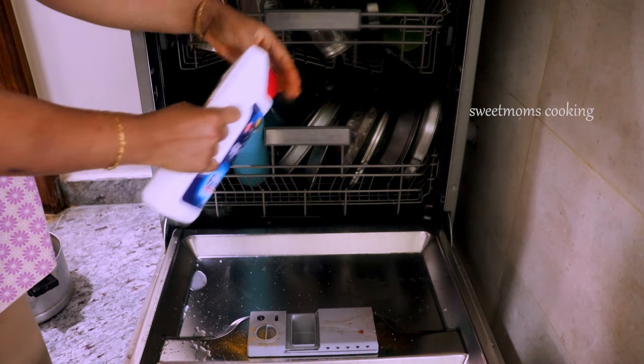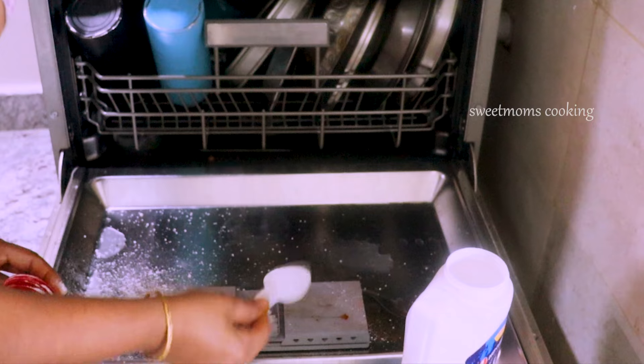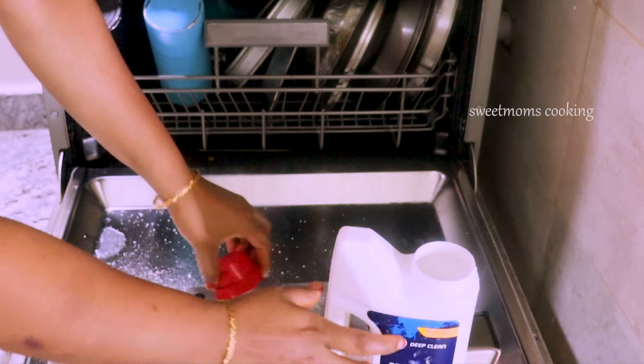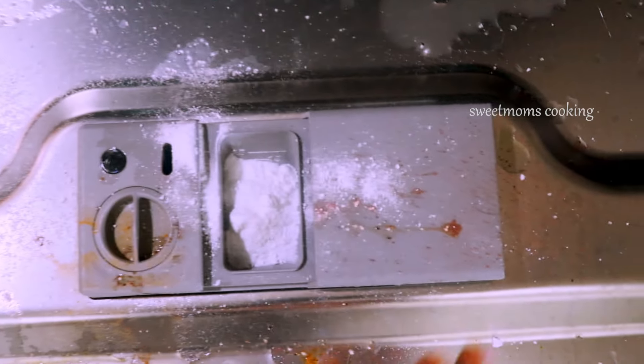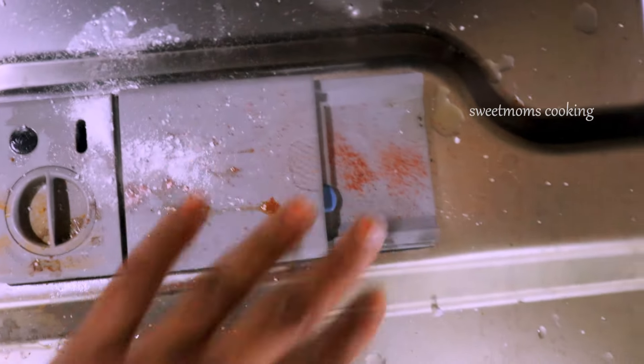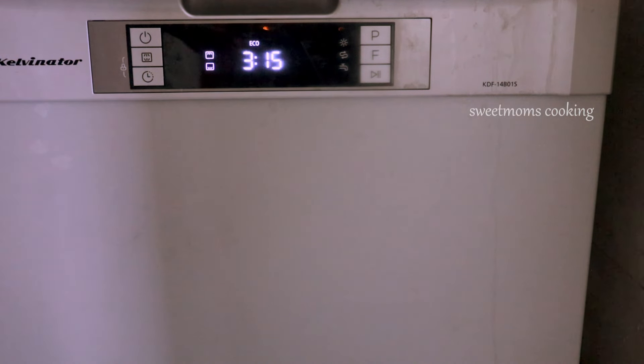I am using dishwasher powder. I am using the Finish brand. There are brands available — you can use a new brand. You can also use Fortune. You can use dishwasher powder and use it for 1 to 30 minutes.